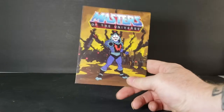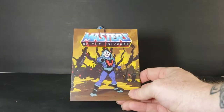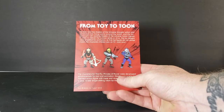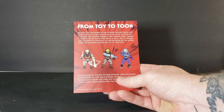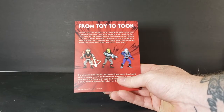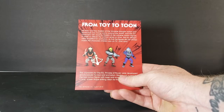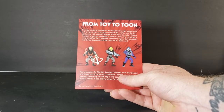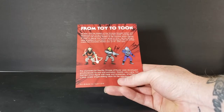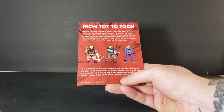Instead of a mini comic like the vintage action figures came with, this came with a little card back. As you can see — Masters of the Universe, there's Hordak right there. From toy to toon: He-Man and the Masters of the Universe brought action and adventure into living rooms around the world, and the fun continued with exciting Masters of the Universe action figures. In order to deliver the cartoon series on time, the toy designs were simplified for animation so the figures did not always match the characters children saw on TV — until now.